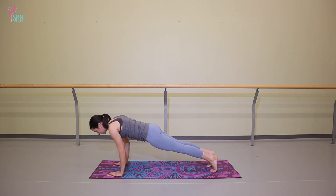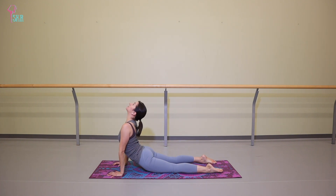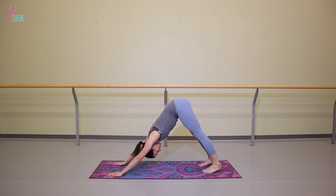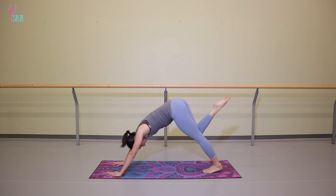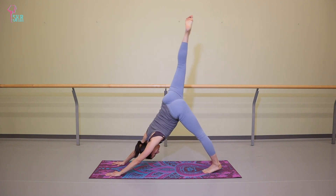Chaturanga on an exhale. Inhale, upper dog. Exhale, downward facing dog. Three breaths here. Inhale, right leg lifts up to the sky. Exhale, knee to nose. Inhale, re-extend. Repeat four more times.